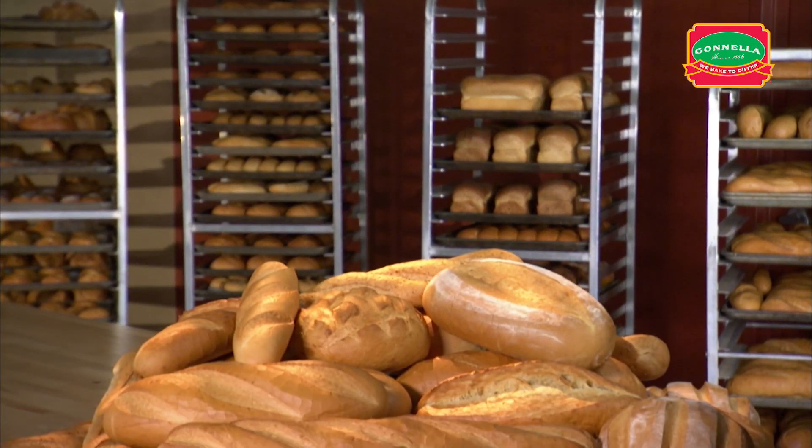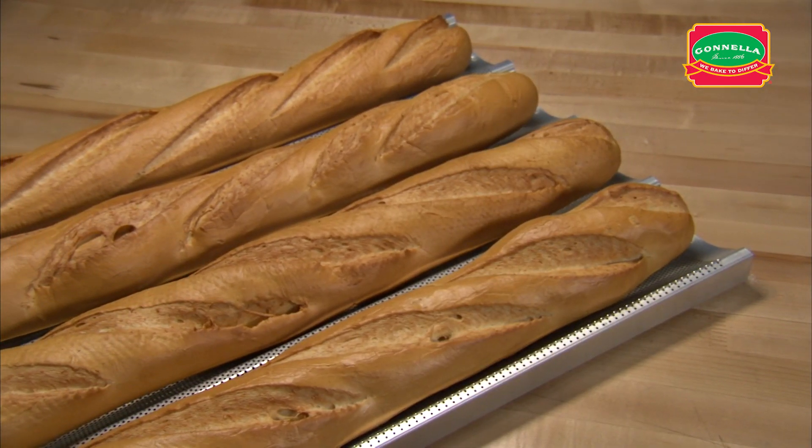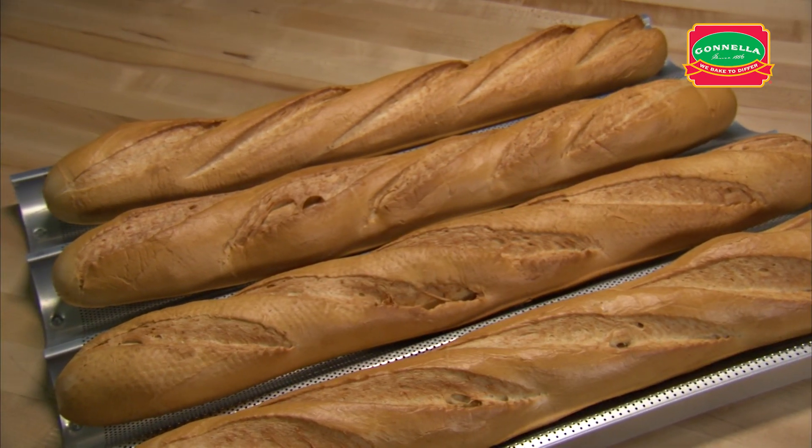French bread is a traditional long bread with a light crispy outer crust and a delicious chewy center grain. The same handling can also be used for the wheat French bread dough.